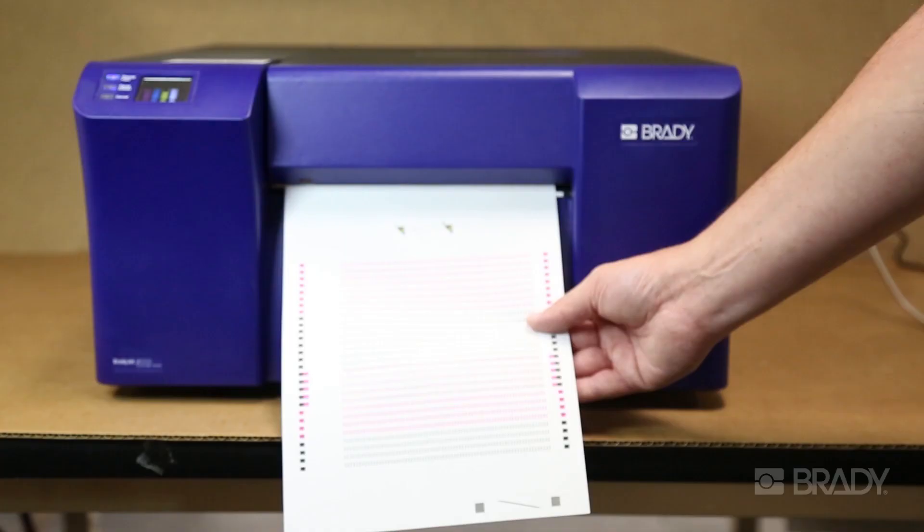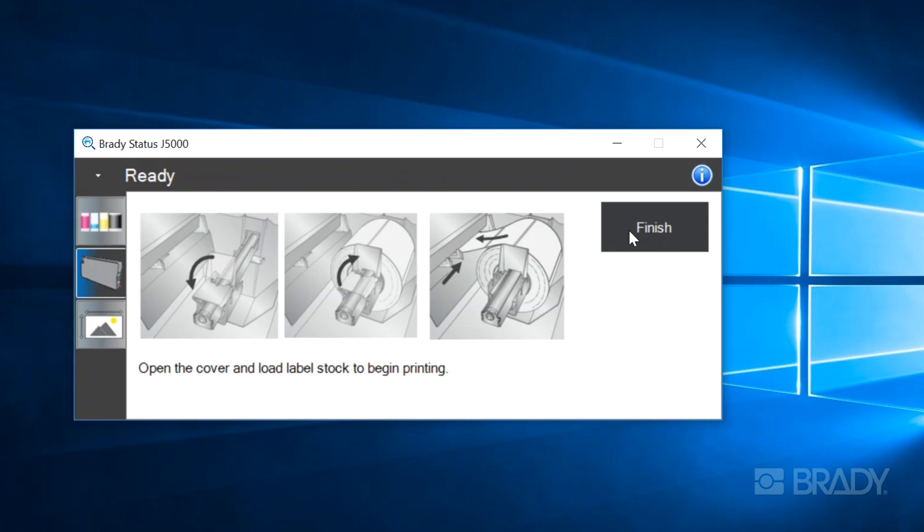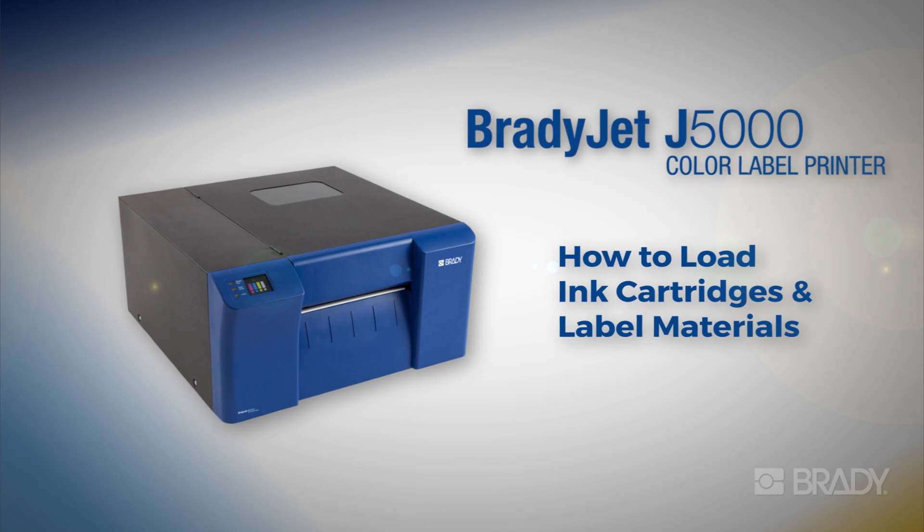Once the alignment has completed, you will need to remove the paper from the mouth of the printer, and from there you will be able to install your first roll of media. Check out this video for more details on how to load your label material.